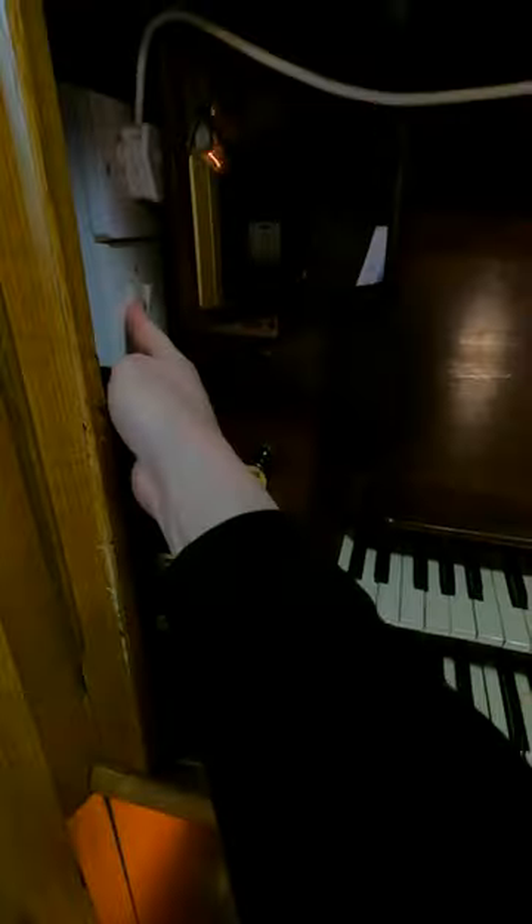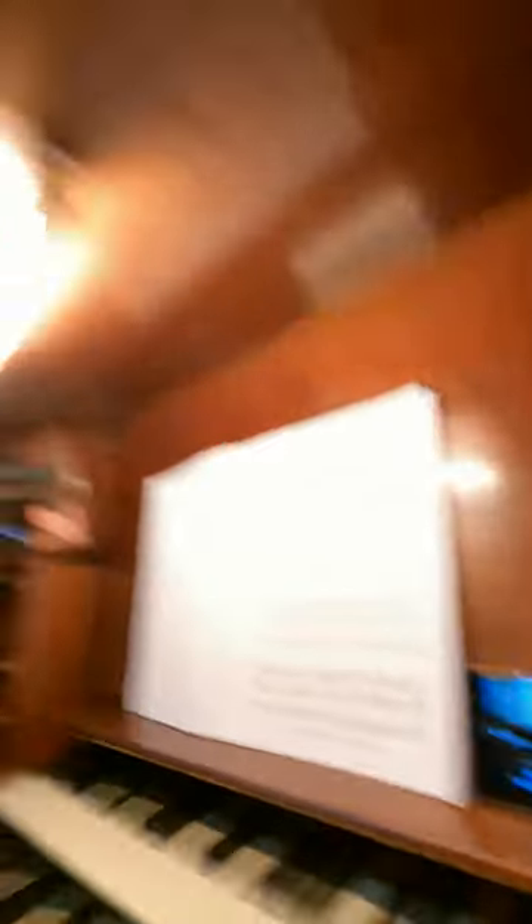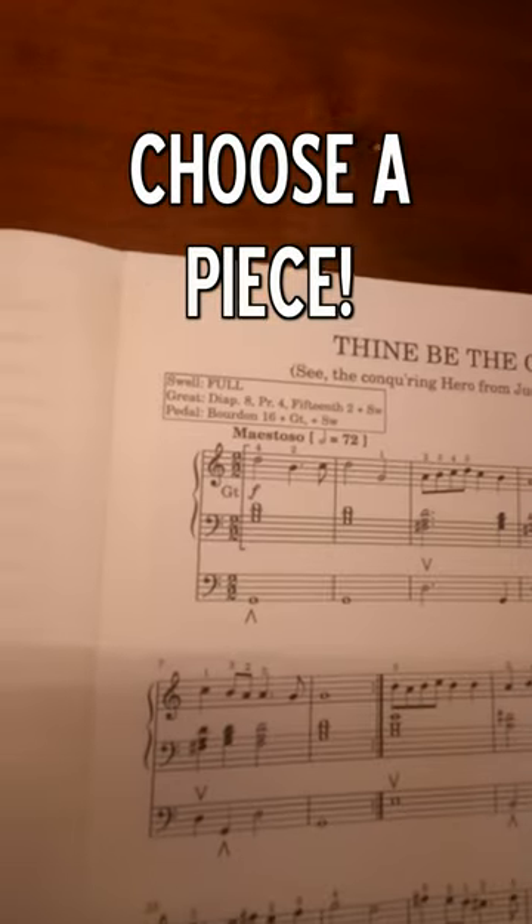I also need this. We have air pressure. Hello and welcome to the sometime organist. I better listen to Jonathan to know what to do. We have some instructions.